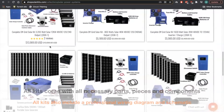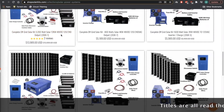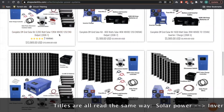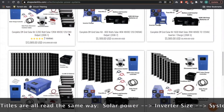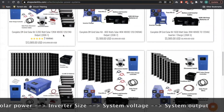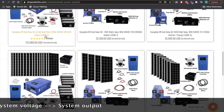Here's how to read all the off-grid kits. It'll start with the solar — 3200 watts — then the inverter size — 12 kilowatts — then the voltage of your system, which is a 48-volt system, and then you'll see that it outputs 120 and 240, so this is great for well pumps and things like that. They're also tagged OGK dash and then a number — that stands for off-grid kit number one.